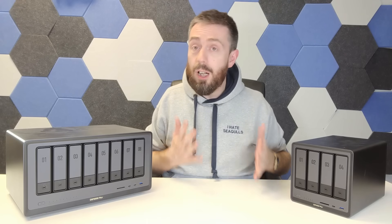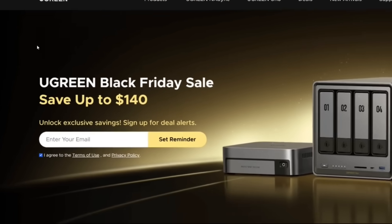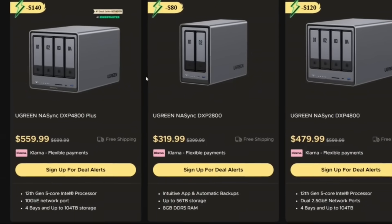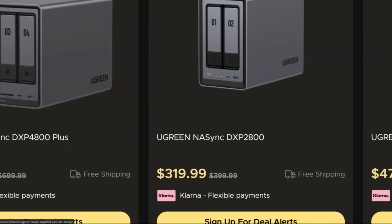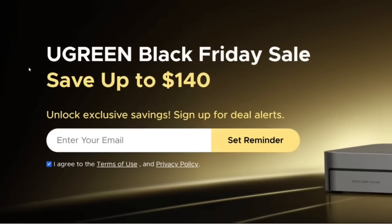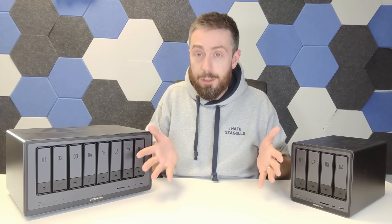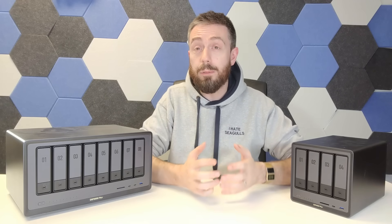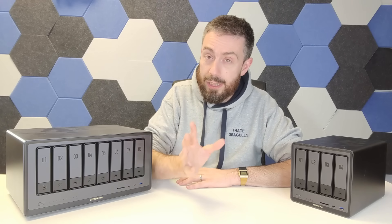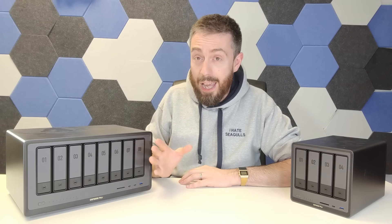If you're interested in getting one during Black Friday, three devices are going to be on sale — I'll put the links in the description below. The DXP 4800 Plus, which is the Pentium model I've got here, is going to be $139 off. The DXP 2800, the little two-bay with the N100 CPU, will be $179 off. And the DXP 4800, the non-plus version, is going to be $119 off. Those deals are US-based — I'm not sure about other regions.